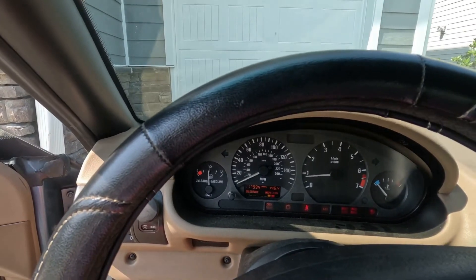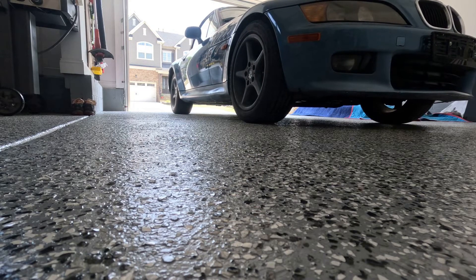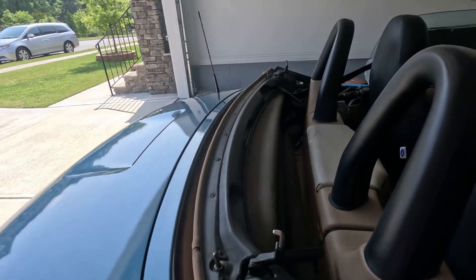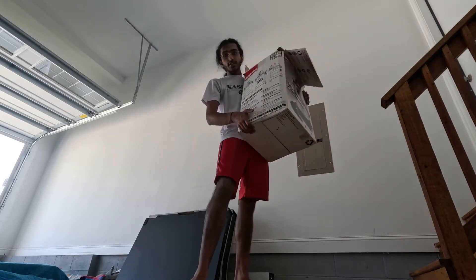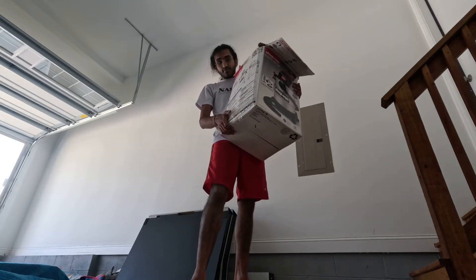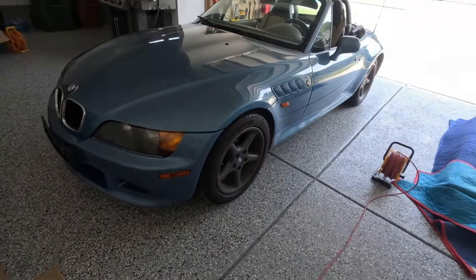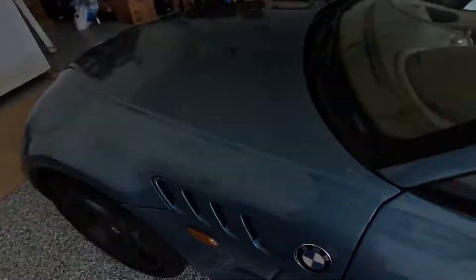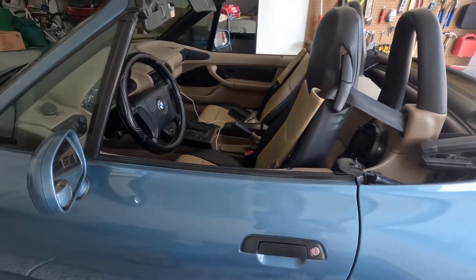Oh man, this is disgusting. I have missed doing this — I haven't been able to since the bird pooped on my car, but now the roof is off. Shop vac acquired, though this thing weighs a ton. I forgot just how nice the Z3 looks with the roof off. I put the windows down as well, because the last thing I need is a giant shop vac hitting glass and potentially breaking something.